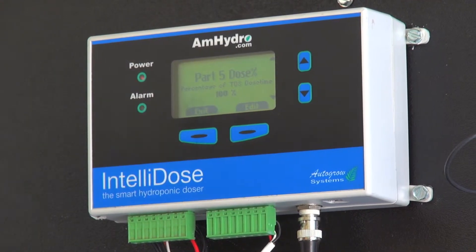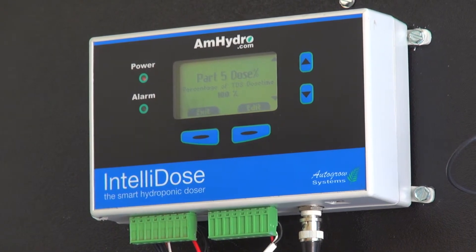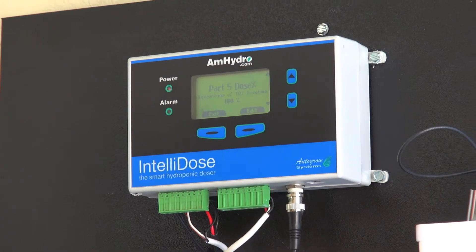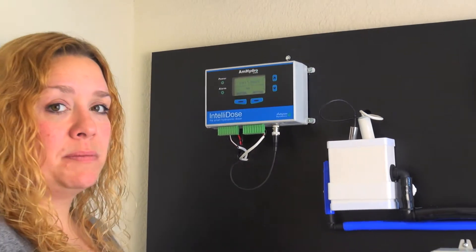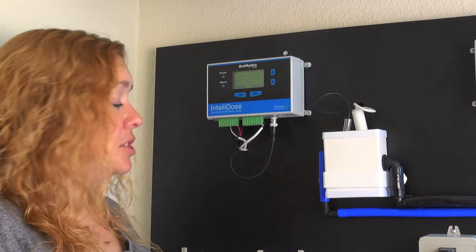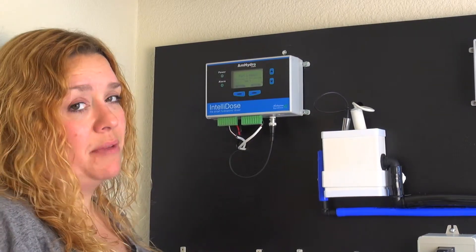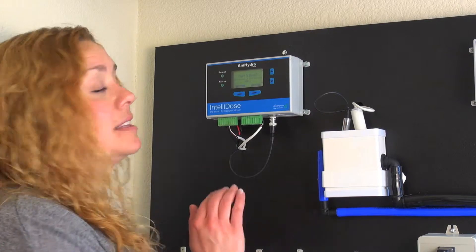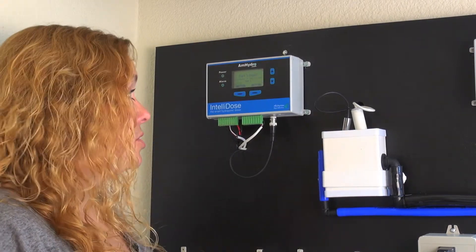What that means is that if these pumps turn on for 3 seconds for my nutrient parts A and B, when I get to my part 3, it's going to turn on for one and a half seconds — that's 50% of the 3 seconds. When it gets to part 4, it's going to turn on for 0.75 seconds. They are all based on what my dose time is and the percentage of time that pump will turn on. That's how we make sure our additives are added in the proper ratio to our nutrients.